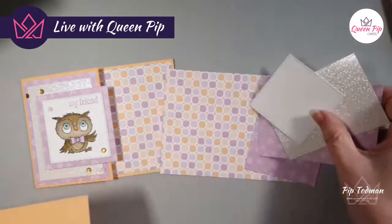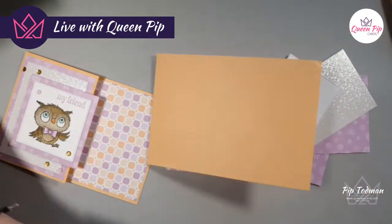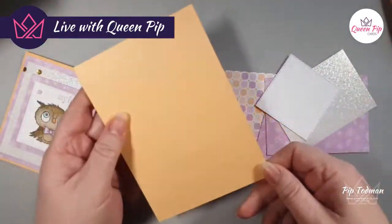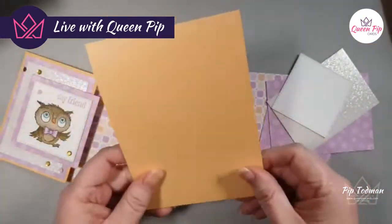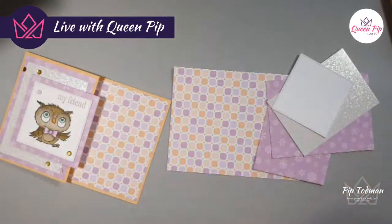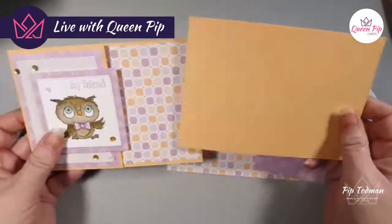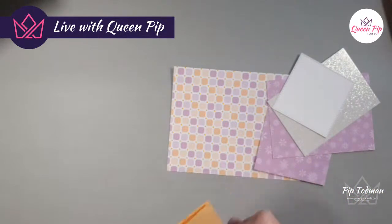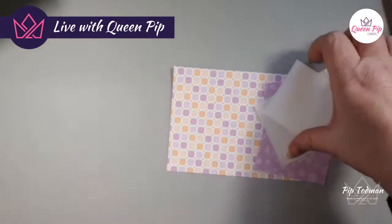So card number four: we start off with a normal card but instead of opening like a book we have to cut it the other way so it opens more like a tent — it stands more like a tent. I've got a bit of dodgy cardstock here but that's okay because we're just going to chop off that end.